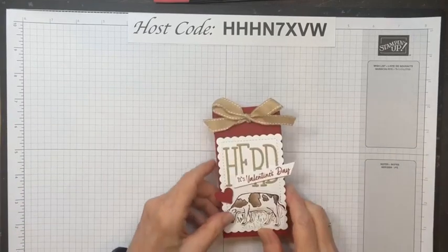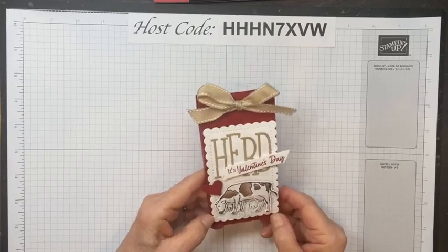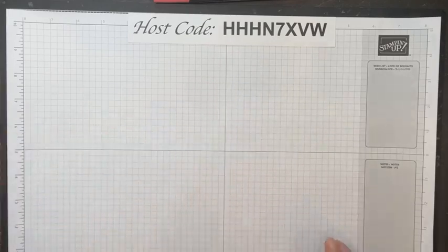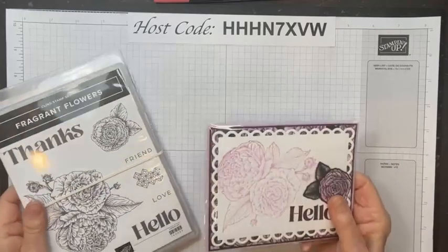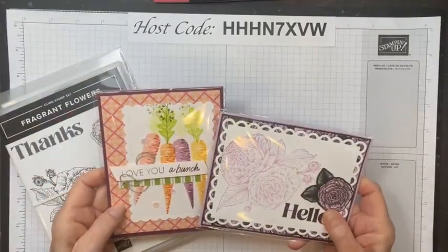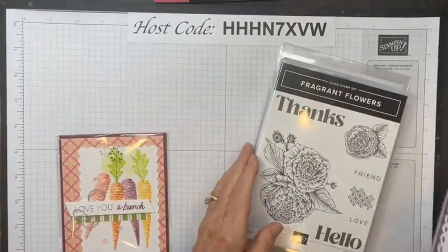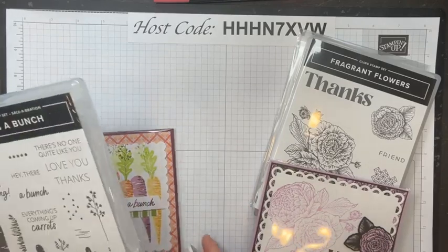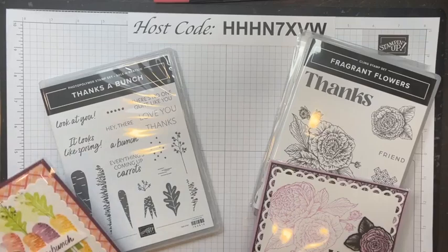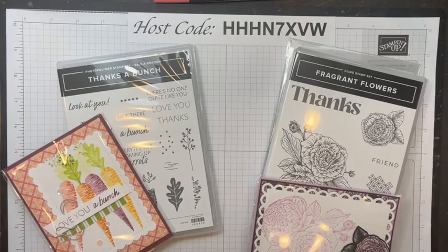Every week I send a free tutorial to my newsletter subscribers. I would like your input for this week — I'm not sure what I'm going to use. Would you prefer a tutorial for Fragrant Flowers, or would you prefer the cute little Thanks a Bunch celebration stamp? I've narrowed it down to those two, so type in the comments while I'm getting the project ready which of those you might prefer.